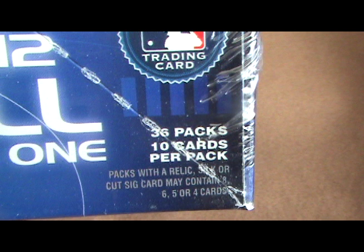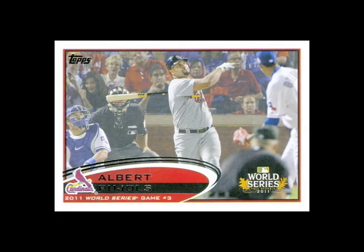The 330 base card set is paralleled in golden moments, short print variations, black border, platinum, wood, and printing plates.